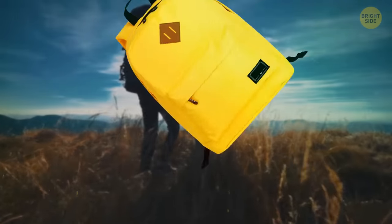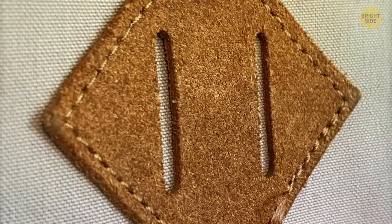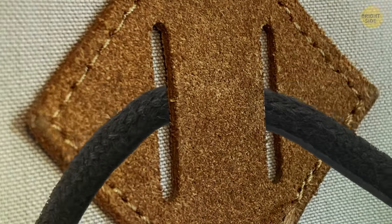That random diamond on your backpack is called a lash tab or pig snout. It's there so you can thread cords through the holes to carry extra gear — perfect for camping or long hikes.